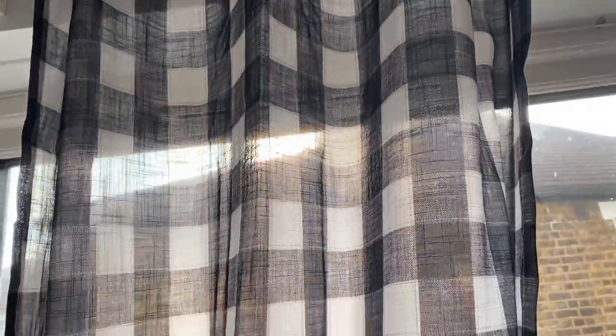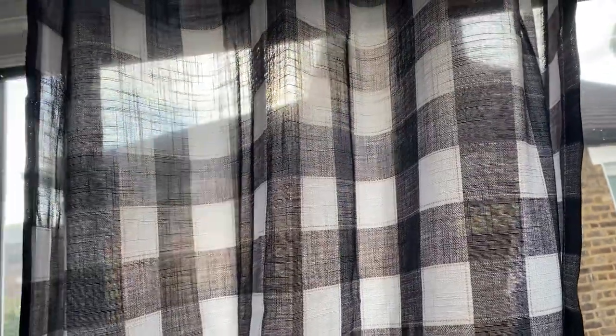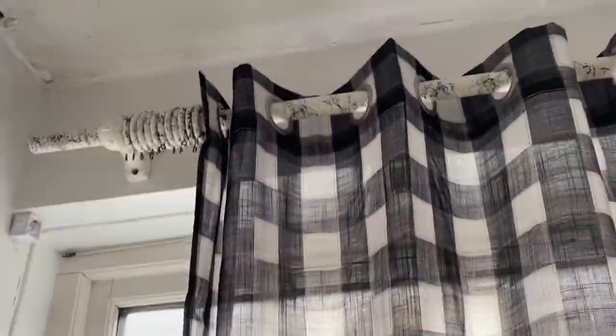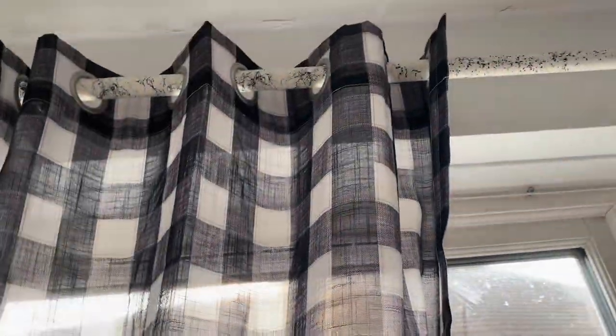At the moment I've got these buffalo plaid ones here — they're see-through, not the lined ones, and I just wanted a hint of the buffalo plaid. So I've added these and I'm going to put the white curtains on the curtain pole. I think it's going to have an effective look with the buffalo plaid on the inside and the white on the outside — I'll show you once they're up.